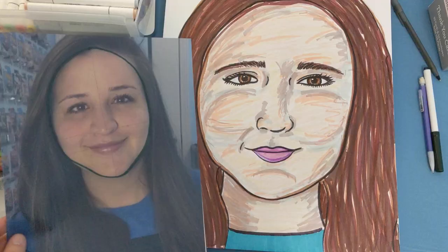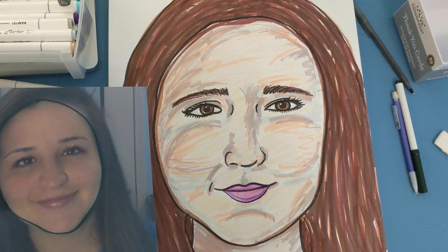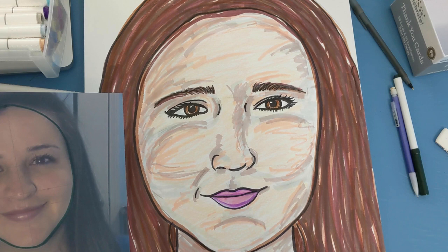And there you have it — the final product. Notice how my forehead is a little too big, and my facial features are a little too small. But that's okay, because that's the fun of this project. You never know what you're going to get, and it's always fun to just experiment and play around. What you can do now is cut it out.